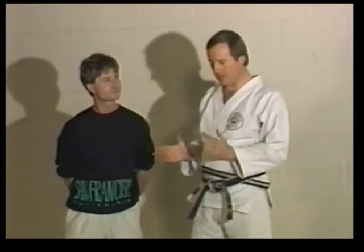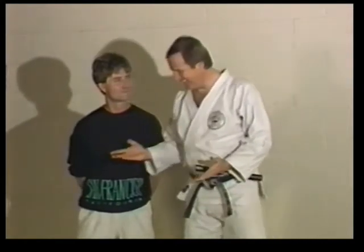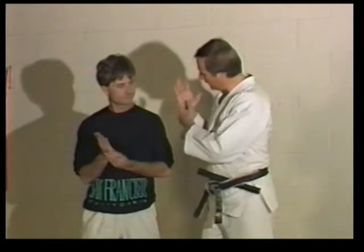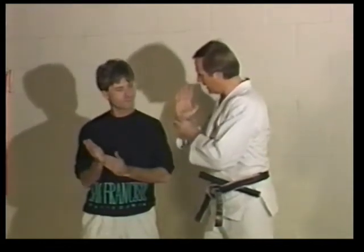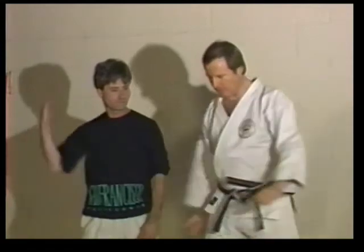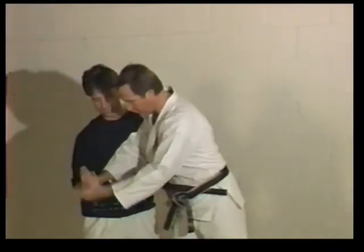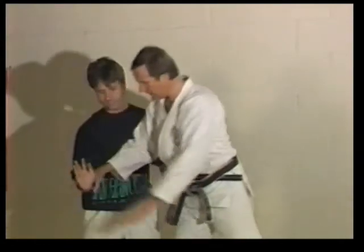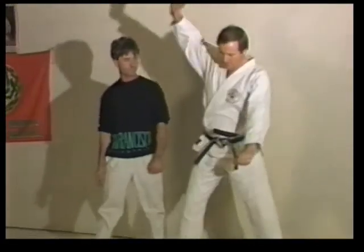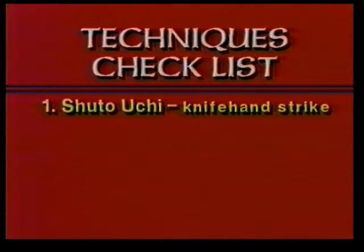Before we get into the actual technique, we need to talk a little bit about basic movement. Let's talk about the proverbial karate chop. This is done with the side of the hand — actually with the bone and the meaty part here, not exactly on the side but more here where it's kind of meaty in the heel of your hand. One way we can do this is a straight down motion from the top, down. You want your wrist to be bent so you're hitting like this — don't hit your fingers. We want to bend the knees as we strike so that your body weight is going down with it. Shuto Uchi — knife hand strike.